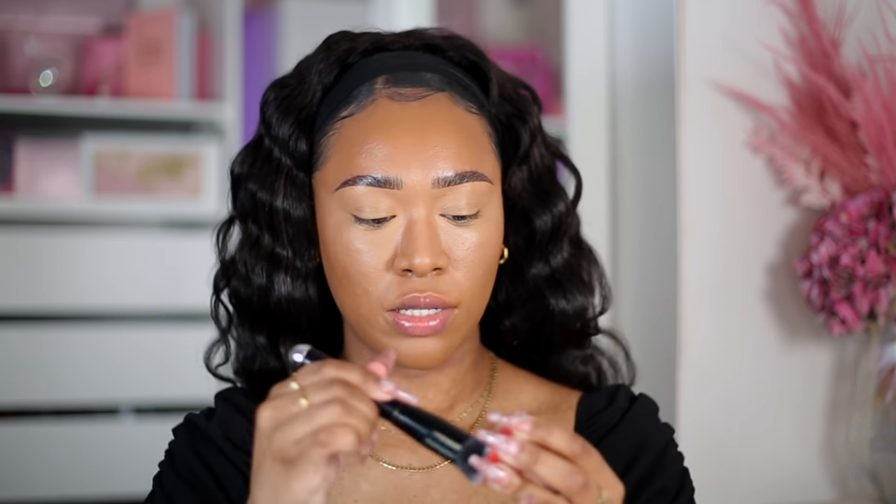Before setting, I almost forgot the Elf Putty Blush. This is a different shade — a kind of orangey-red type of shade. It doesn't have the name on the back so I'm not sure what color it is. I'm going to take some product on a brush — this is by the brand Copycat Beauty, just a thick dense kabuki brush — and stamp that all over my cheek. This is such a cute rosy color.